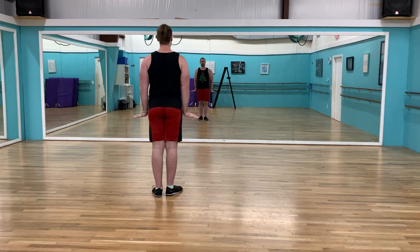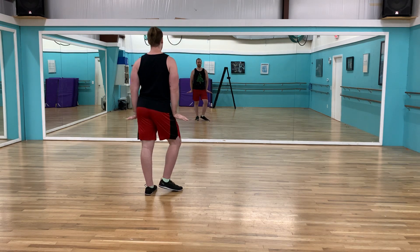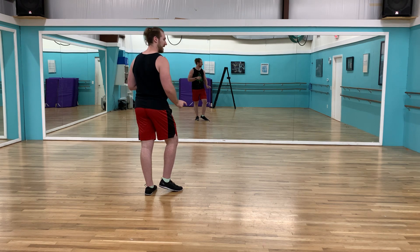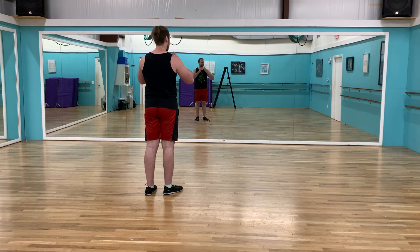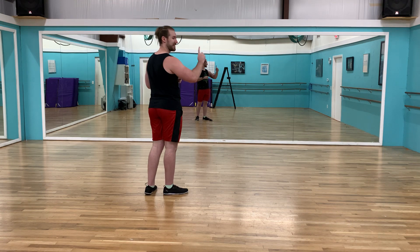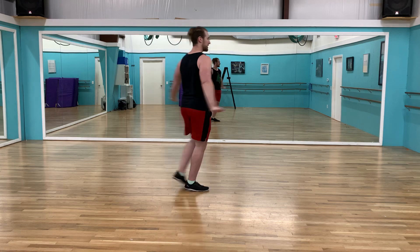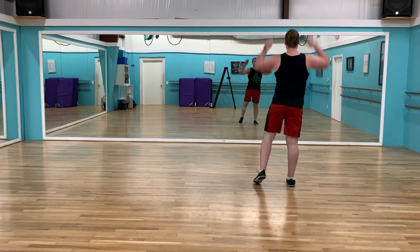We're going to start off with everyone on stage except for Jamison. Y'all are in a V facing downstage, hands out, in, and we have a five — or a double out. The first is the stage right group going super new and up, down.